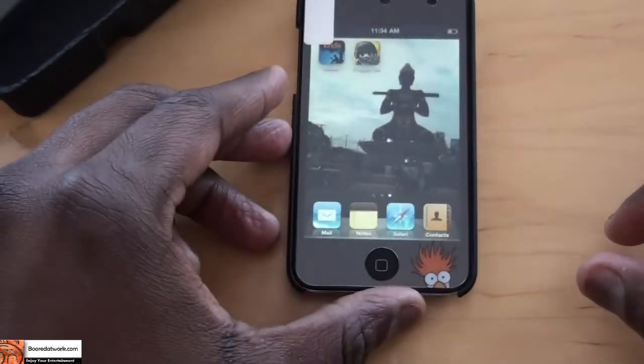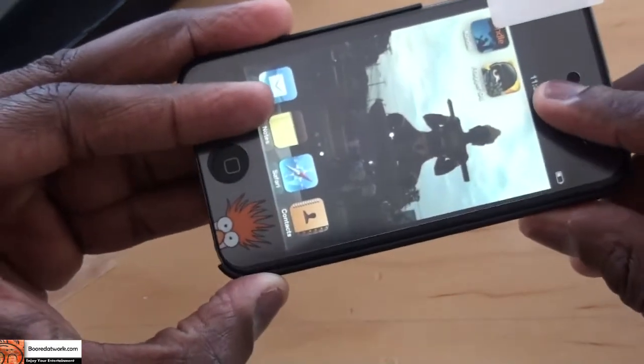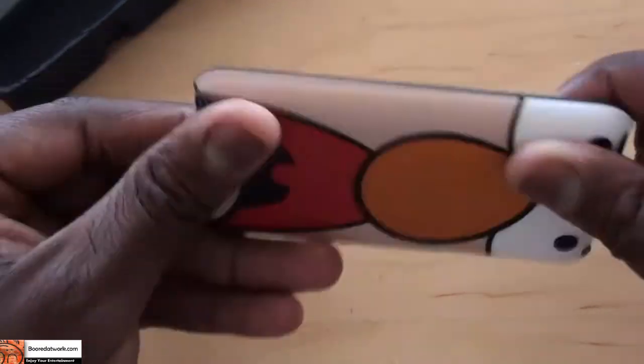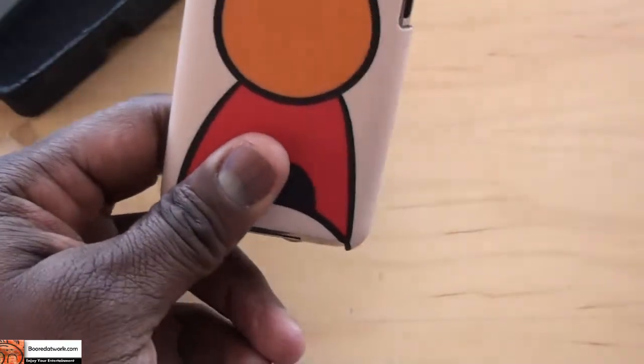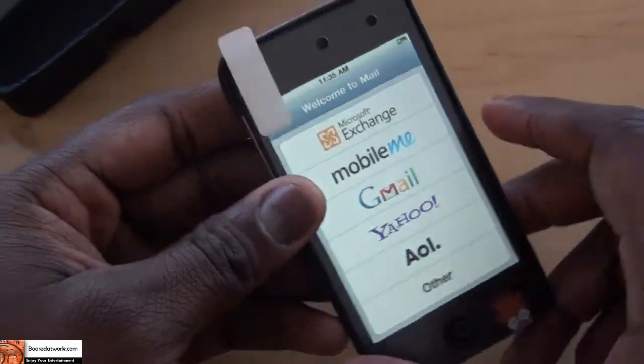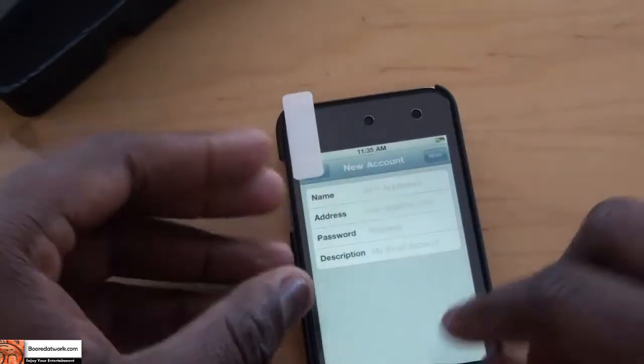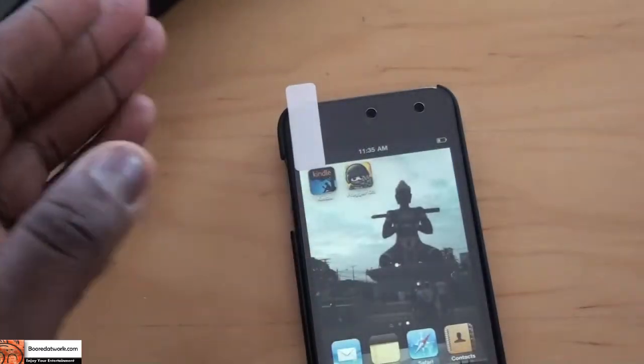Basically your screen is protected. It's cool if you're a fan of a character you like — in this case I have Beaker because he keeps running around crazy. Works pretty well. You can get this at PDP.com. I'm not sure if they're available yet, but I'll put a link down there. It's very easy to use and easy to set up, as you can see.